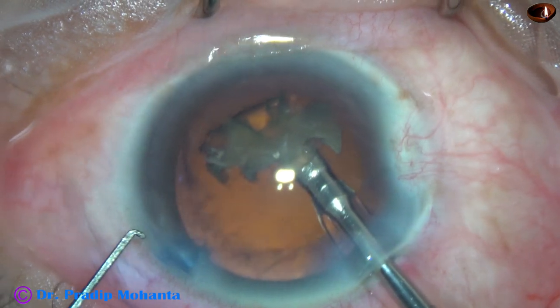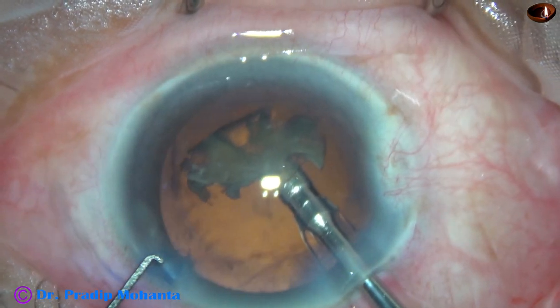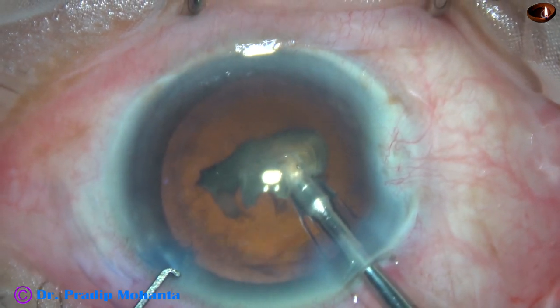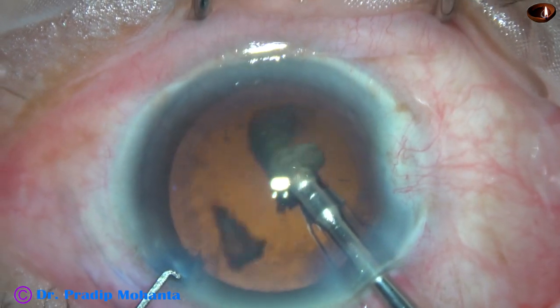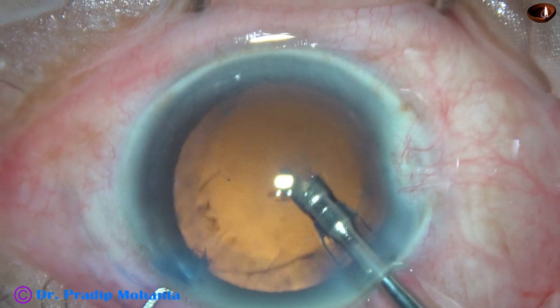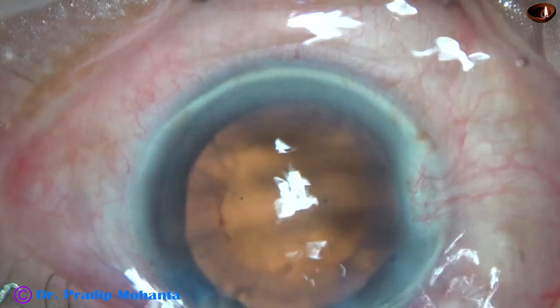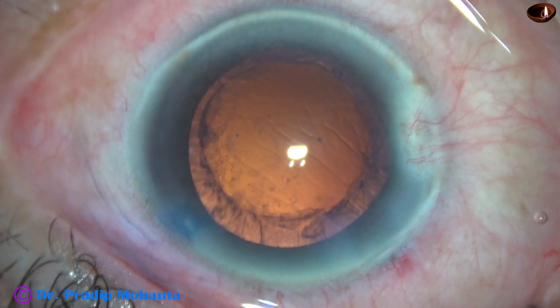For this last small piece, I ask my assistant to switch to FECO-ON mode where the vacuum is only 80 mmHg, flow rate is 20ml/min, and ultrasonic energy is 60%. This is because I want a more stable anterior chamber during emulsification of the last piece.